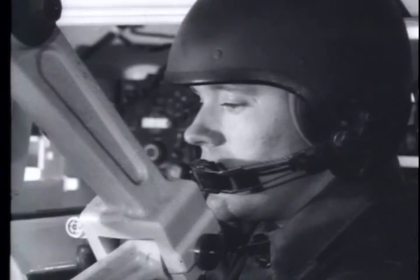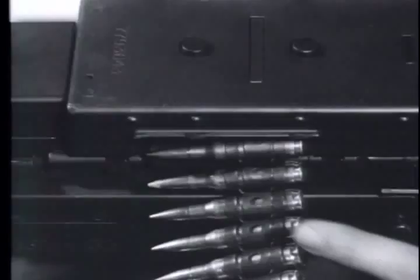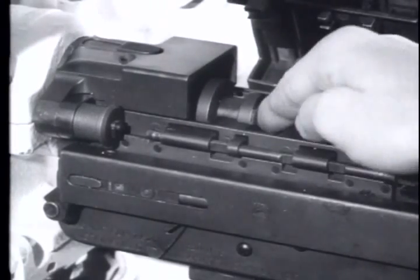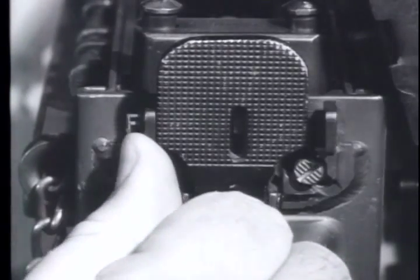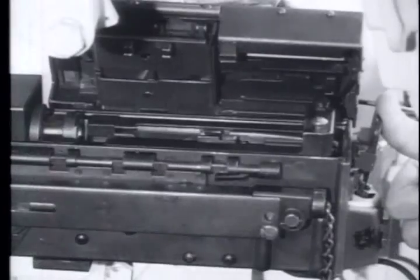To unload, follow the same procedure used to clear the weapon. Remove the ammunition belt from the feed tray. Charge the weapon if the barrel extension is forward. Set the safety on safe. Check the barrel to see if it is clear. Put the safety on fire and allow the barrel extension to move forward.